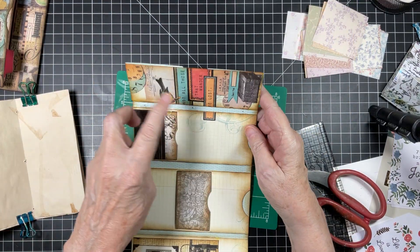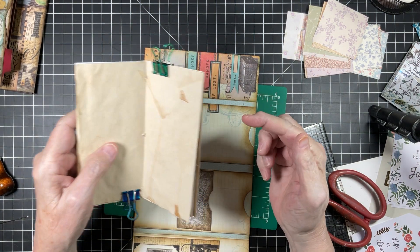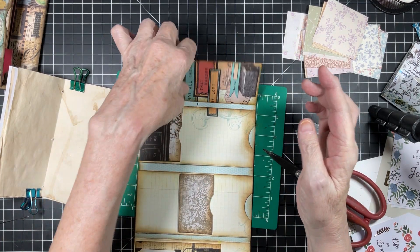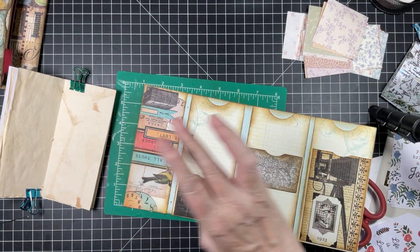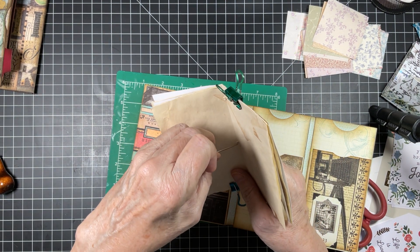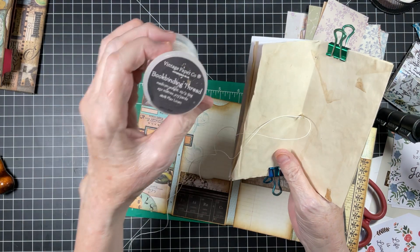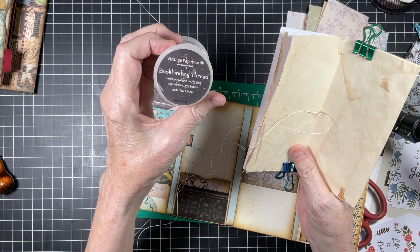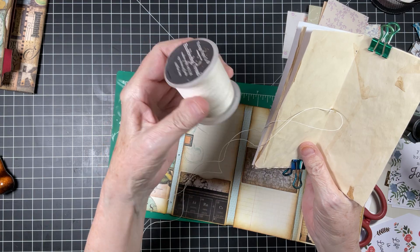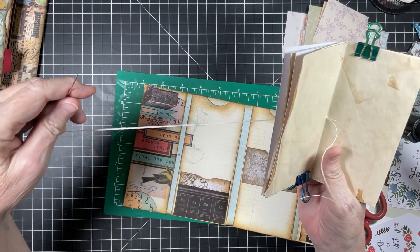Now what I'm going to do is stitch — there are six pages here — I am going to stitch this into here. I just added three holes with the awl and I did the same thing with my pages here in the center. So I'm going to take my needle and thread.